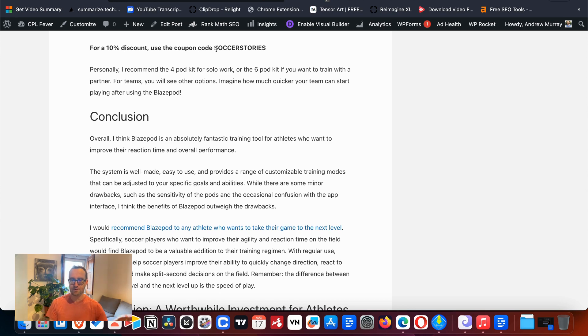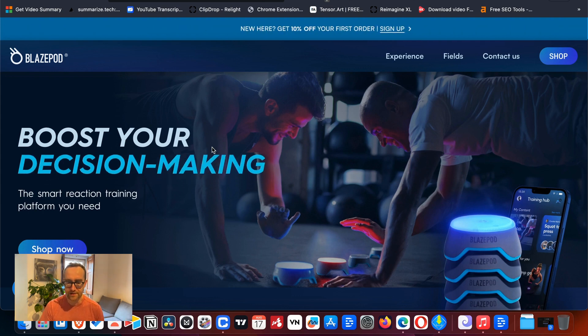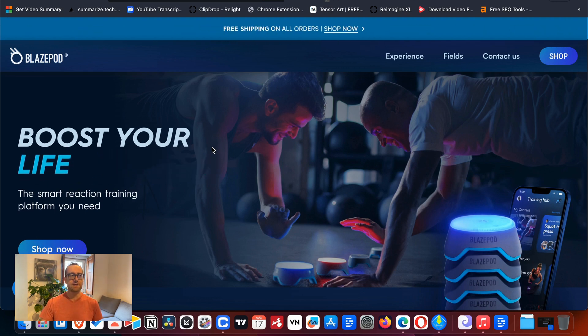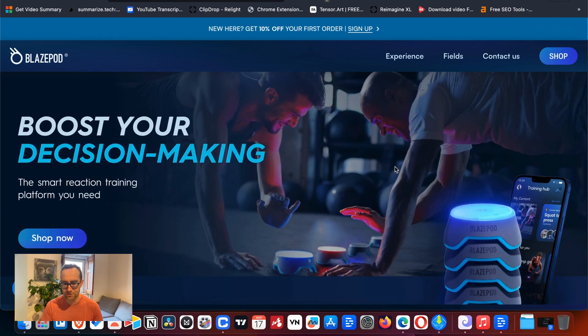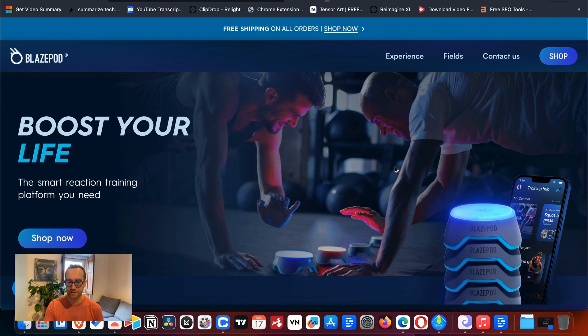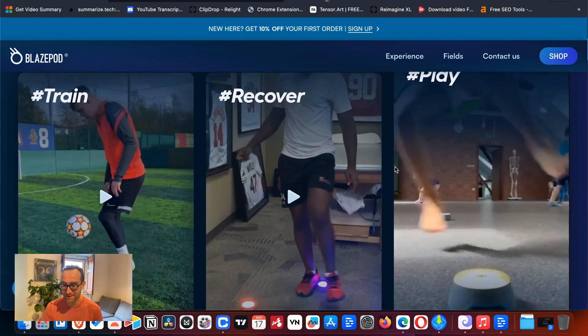There is a 10% discount if you use the coupon code 'soccer stories.' The site is a little confusing at first because it can be customized to whatever sport you're doing. For example, here people are just doing strength training — they're planking and at the same time making it competitive, which makes even boring exercises a lot more interesting.